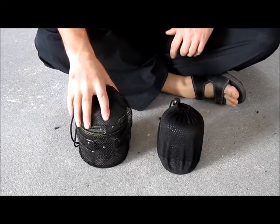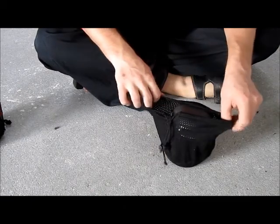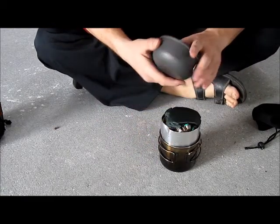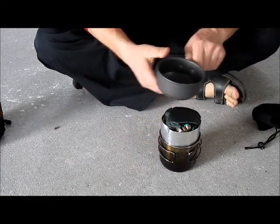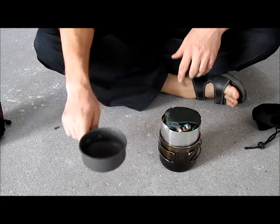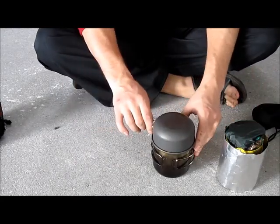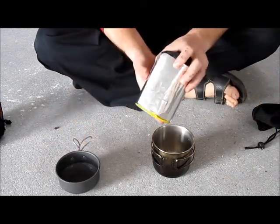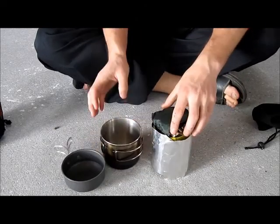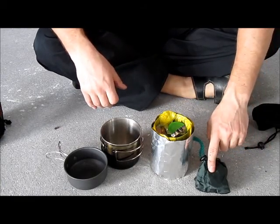I will go through this one first. This one is from several different cook kits — I bought it on eBay with bigger pots, but I didn't like those. The small one I kept because it fits on my stainless steel cup. Inside the stainless steel cup I have all of this: a pouch with water purification tablets, salt, pepper, and tea.